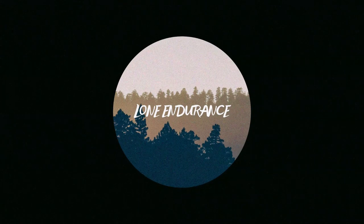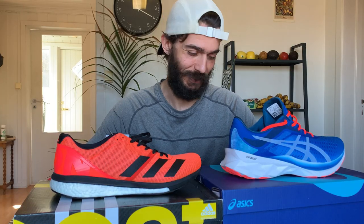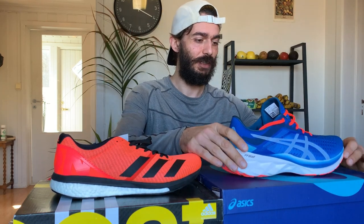I got some new running shoes — yesterday I went shopping and these are the shoes I came home with. I want to give you guys first impressions for two shoes: the Asics Novablast and the Adidas Adizero Boston 8.